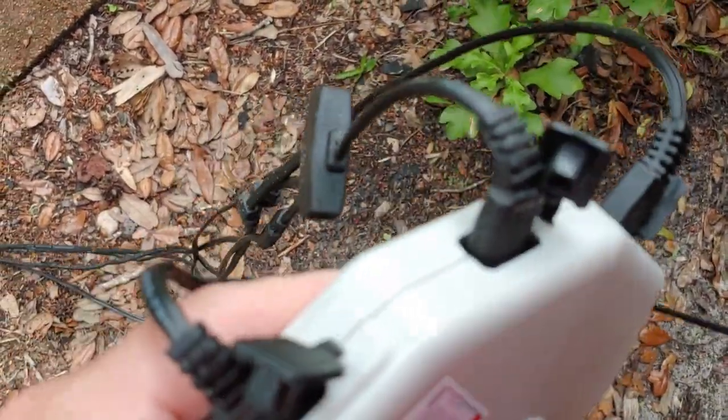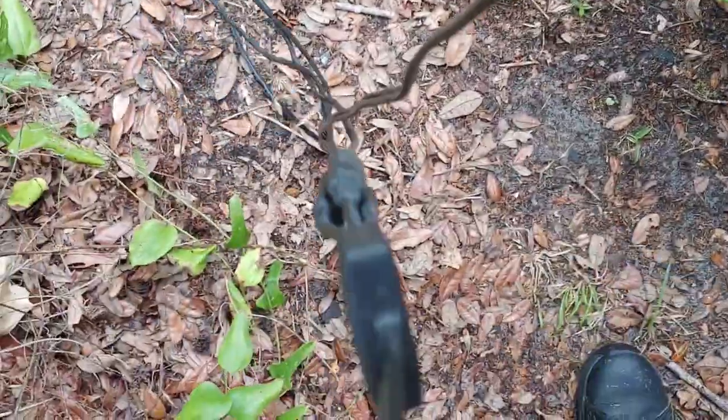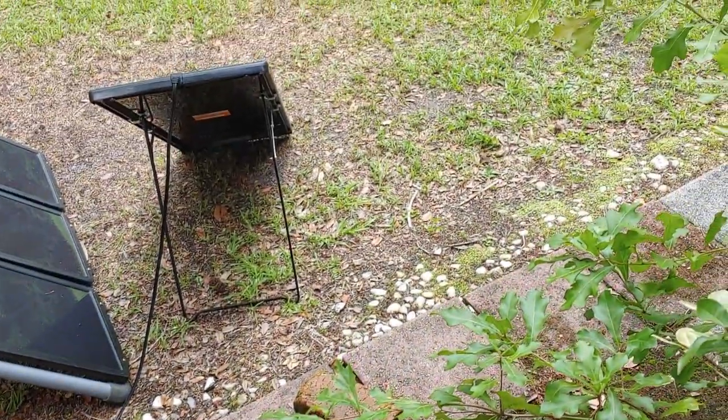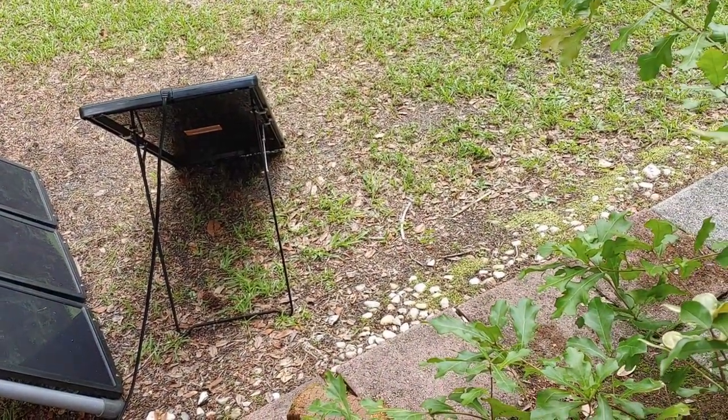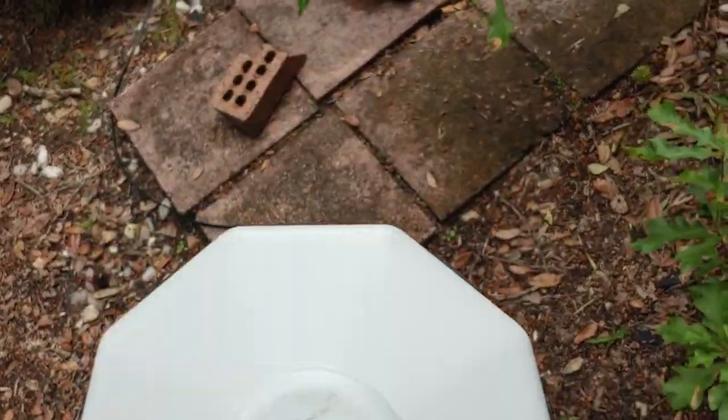So let's go ahead and connect the next solar panels. That only takes a second because they're all the same and they hook up the same. There we are — we have the 45 watt solar panels connected right there. And then we have the new 25 watt that I'm connecting to my system. That cord goes to the 25 watt solar panel, so they are now connected together with the universal hub.